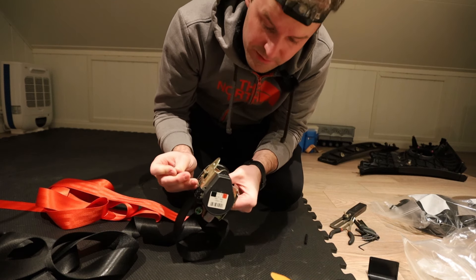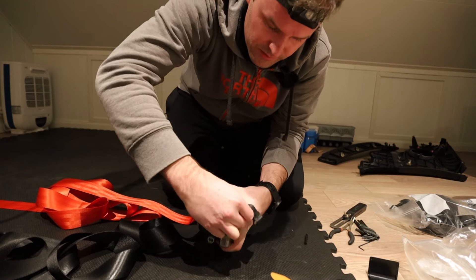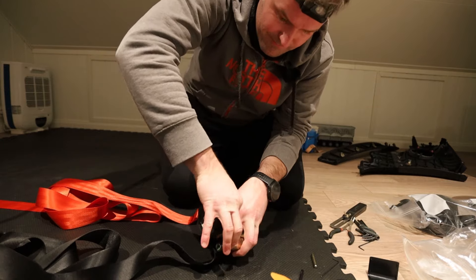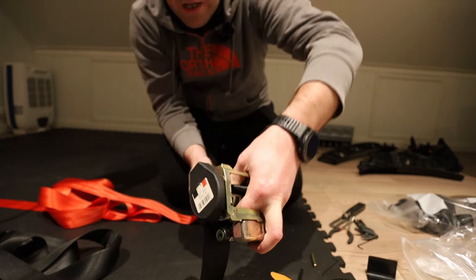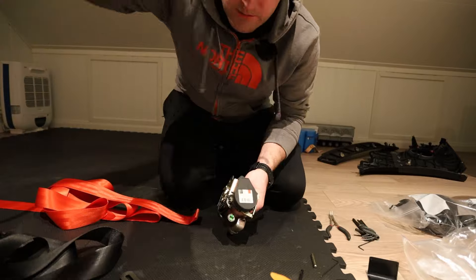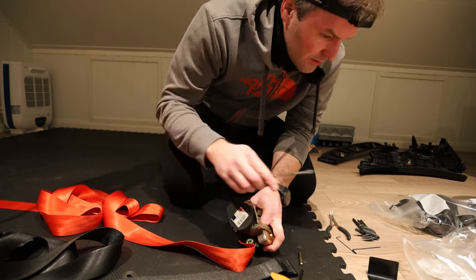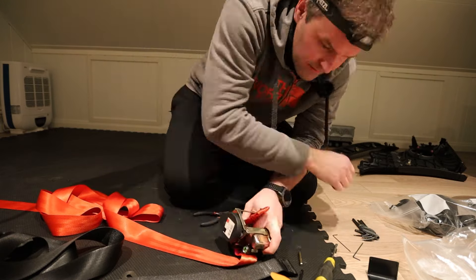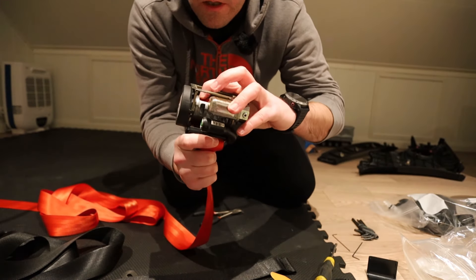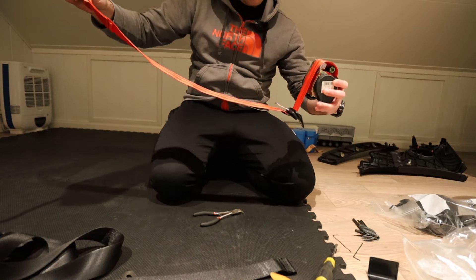The front ones are slightly different because there's a metal bar, so it's slightly more difficult to push them out. It can be pretty fiddly to get back in so make sure that you have a good grip. The edges here are kind of sharp so it's kind of painful to hold them for a long time. Then slide in the metal bar again and attach it properly. And the last red belt is ready.